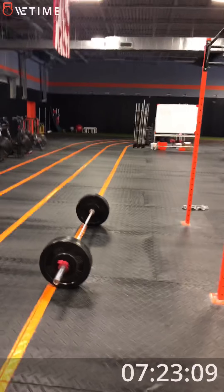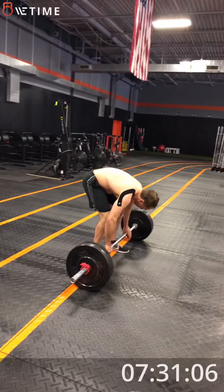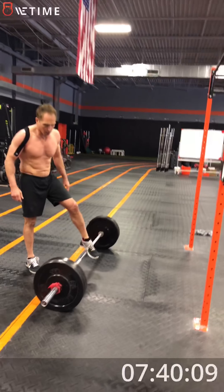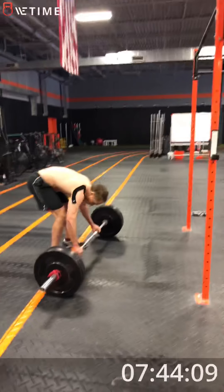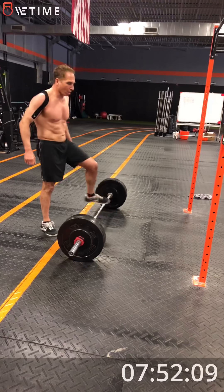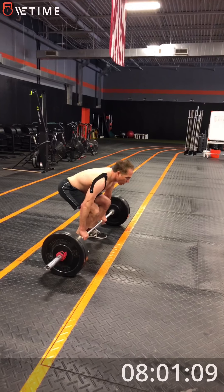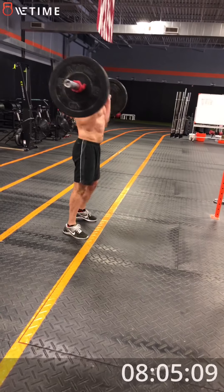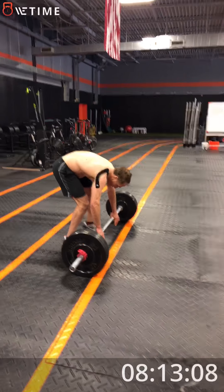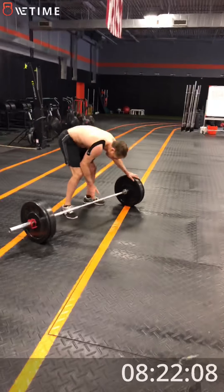Cleans. All right, come on. One rep, one rep and drop. Push hard with the legs. One, go. One, go. Two, three. Four. One left. Good.